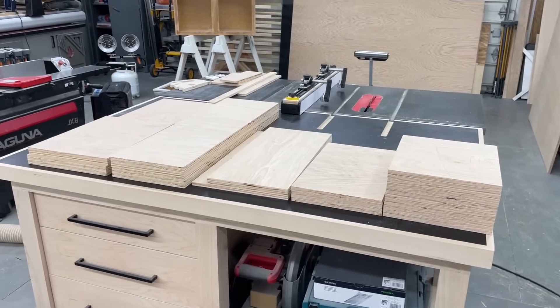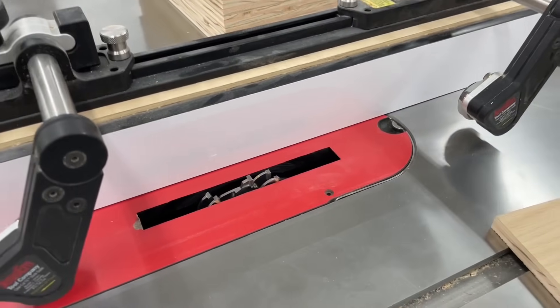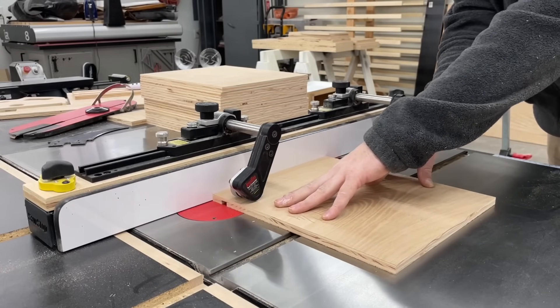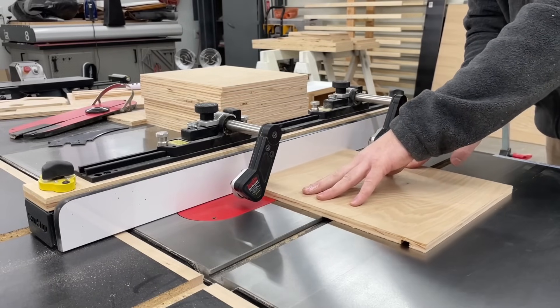With all the parts cut to size, next I switched over to a dado stack to cut grooves in all the side panels that the top and bottom panels will slide into. This is not only good for strong joinery but it makes alignment and assembly much smoother.